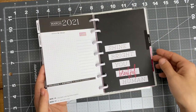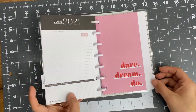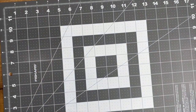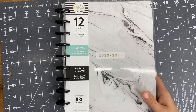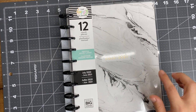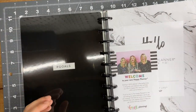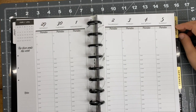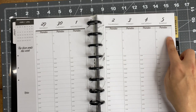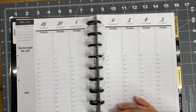I also picked up this vertical hourly layout planner. I don't know how I missed this when they released it, because I probably would have got it then. I currently have an hourly layout that I use for block scheduling my day, but I like this one more because it's more neutral. I got a phone call mid-recording, so picking back up at the color section here.